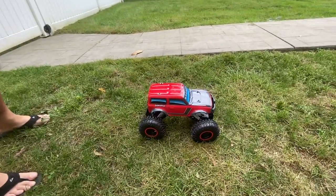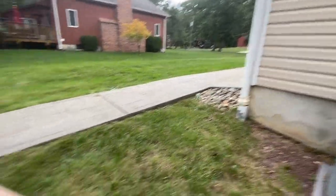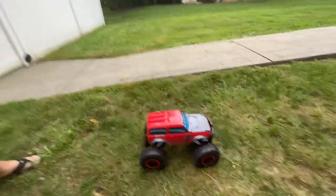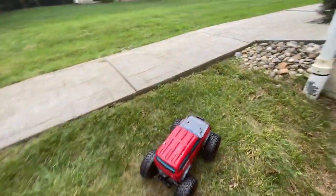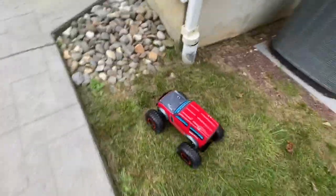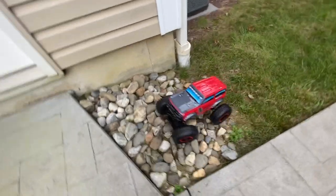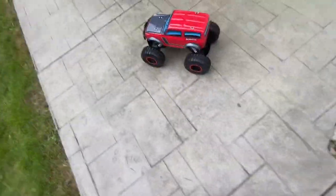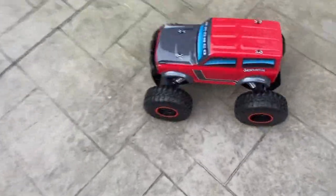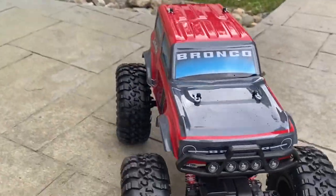Now let's give it the real Bronco test. Got a nice pile of rocks over here — see if we can do a little rock crawl. Here we go. So far no problem, evening up like a real Bronco would do. What a great job. This truck so far is exceeding all my expectations. Can't believe how well it runs. The controller works pretty well, gives me a good feel for it.